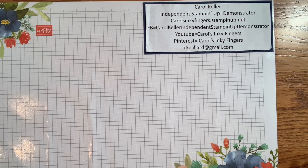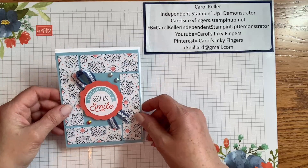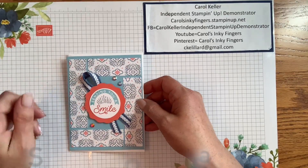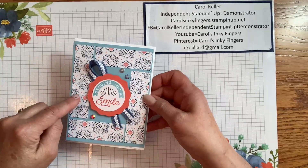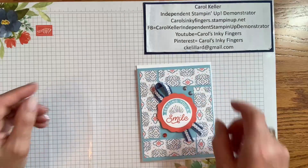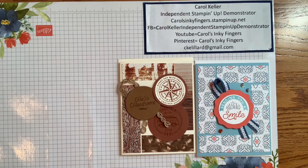Let me show you what I did first. I saw this from another demonstrator friend — this design with the Designer Series paper, just using strips of it. I'll post the details of that later. This is from Lace Shop, one of our Designer Series paper packs. Then I started playing around and did a masculine card using Earth and Elegance, so nice for masculine cards.